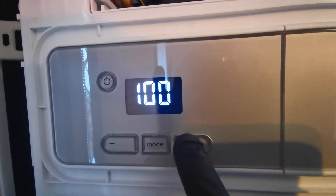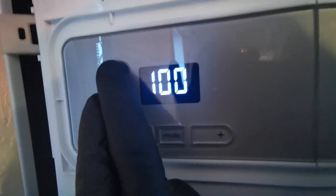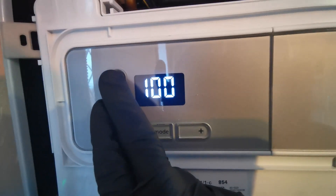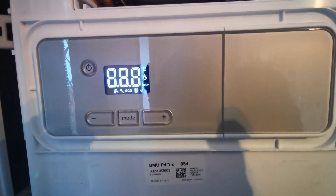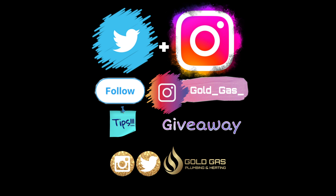If this has helped you out or you enjoy my videos anyway, give me a thumbs up — it does help the videos in the long run. If you add me on social media, on Instagram or Twitter, then you can find some competitions, promotions, and some plumbing disasters as well.